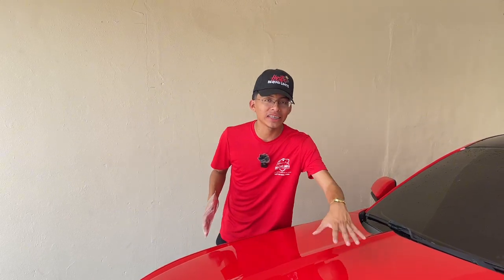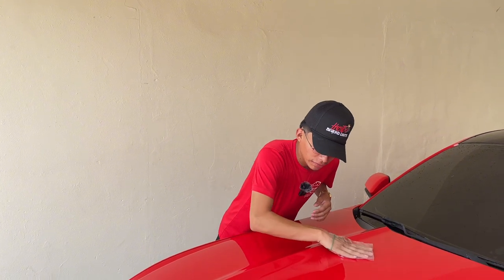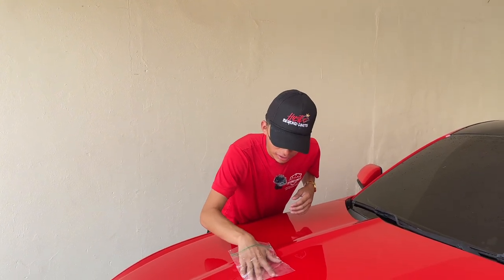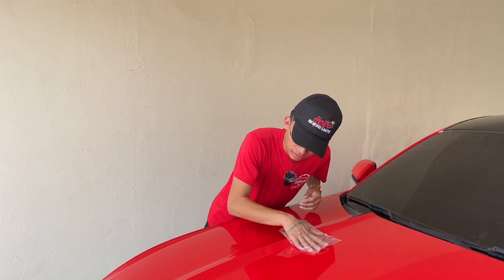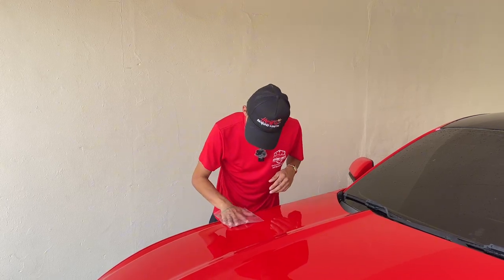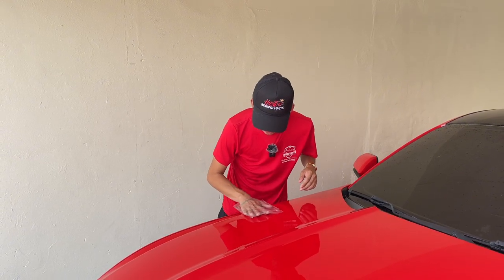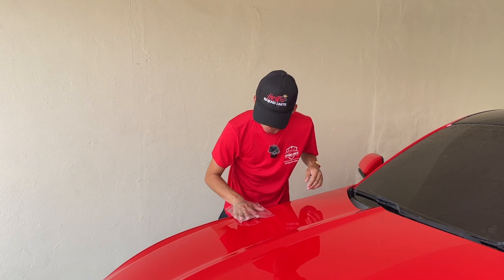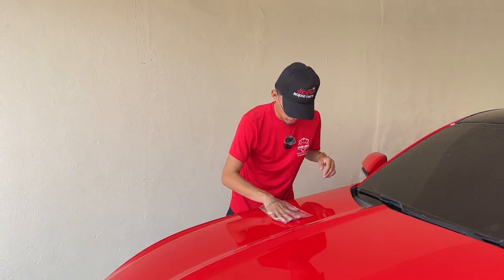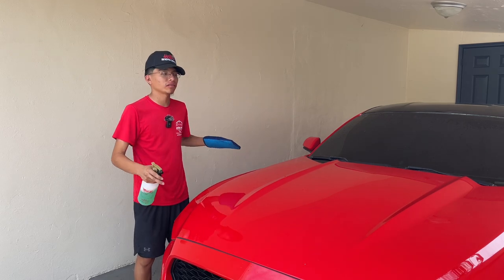So this is the section we just finished clay barring, and this section has yet to be clay barred. We're going to do the plastic bag test right now and see if we notice the difference. On the untreated section, I can definitely feel all the contaminants under the bag and you can hear the roughness. Now moving to the section we just clay barred — it definitely feels much smoother, and it is not making that rough sound. Definitely a difference. Let's go ahead and finish the rest of the hood and check out the final results.